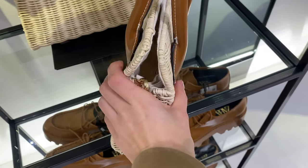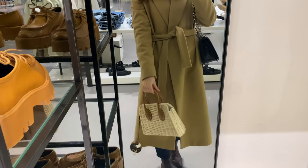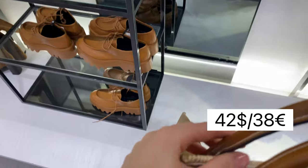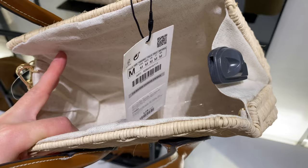Now I'm trying on a crossbody bag made of rattan. It has a lined interior, handles and an adjustable and detachable shoulder strap, magnetic flap closure. The dimensions are: height 19 cm, length 23 cm and width 7.5 cm.